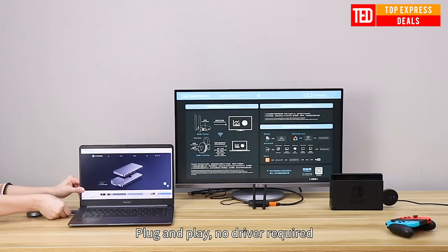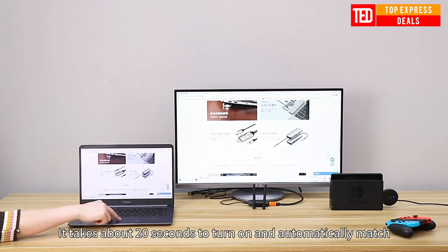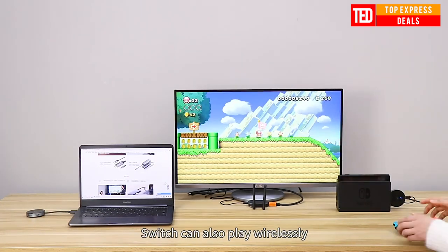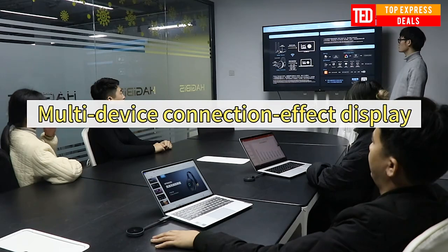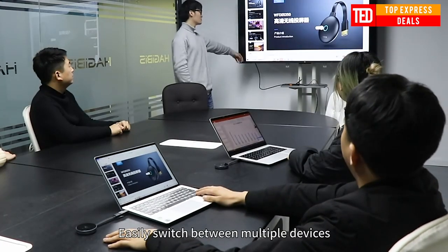Video transmitter and receiver — eight transmitters can be connected to one receiver at the same time with one click, and they do not interfere with each other. Multiple screens can be shared; transmitted signal is crystal clear, able to stream uncompressed HD video and audio with ease. Signal experiences ultra-low latency even when streaming 3D video to a 1080p device.